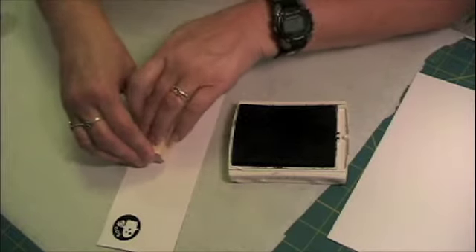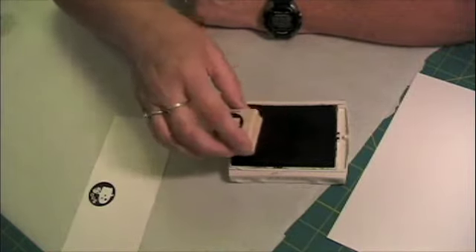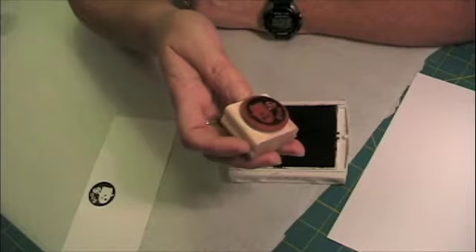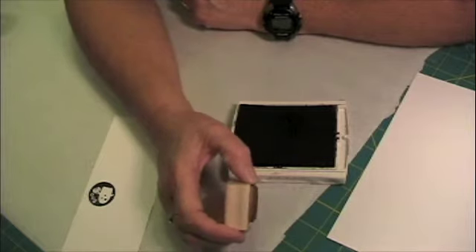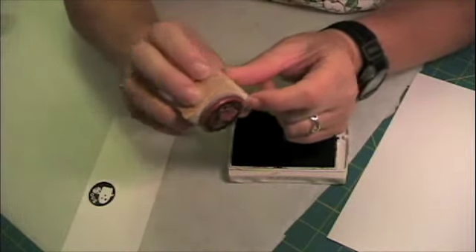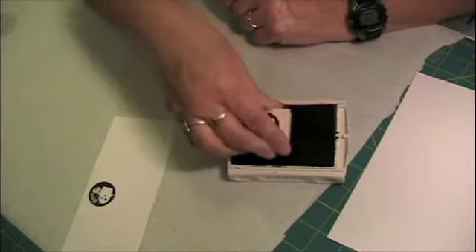And there's the image stamped. Now I want to show you some things not to do and why. When you ink your image, you are not going to rock it back and forth — you're going to go straight up and down. If I get ink on the wood, I'm all right, I don't care. But there are some people who keep stamps for collection reasons or to resell them, and the resale value is reduced if there's ink around the outside on the block. So do not rock the stamp as you're inking.